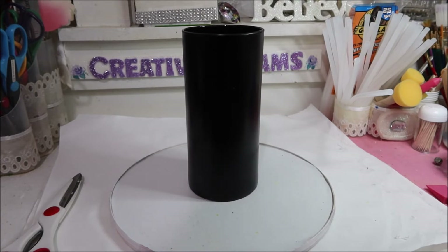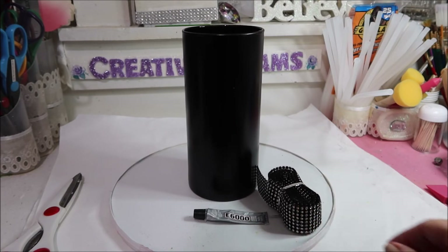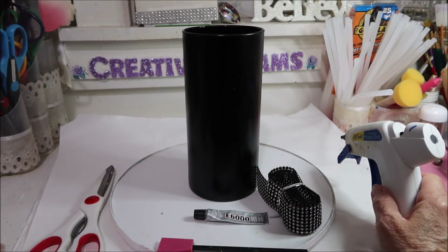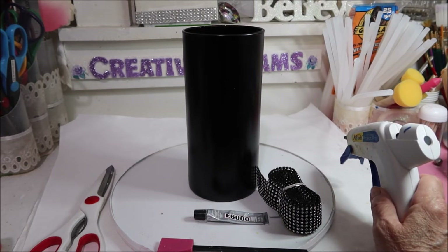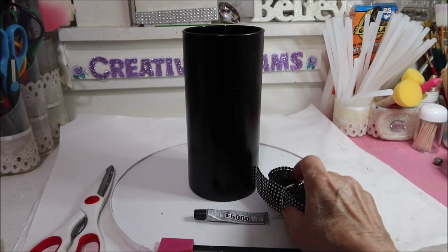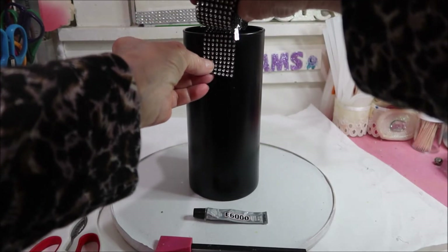I've got some E6000, I have the trim, I've got scissors, something to protect my hands from the hot glue, and I have hot glue. This is Gorilla hot glue sticks because Gorilla glue always dries clear and it's got a super bond. So what I'm going to do is use the scissors to cut and I think I'm going to do this straight up and down.